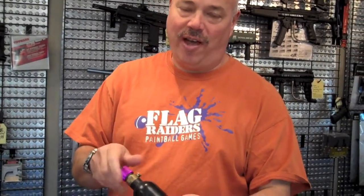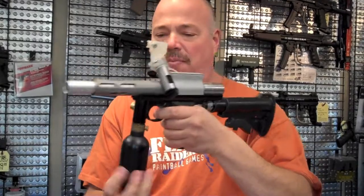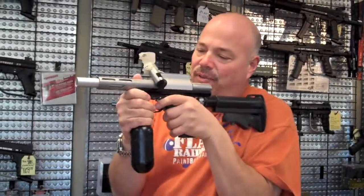I used to run mine on four ounce bottles, which would go right in the bottom, and I would carry four tanks — one on my marker and three in a little SAS leg holster — so I could have a very small compact platform.